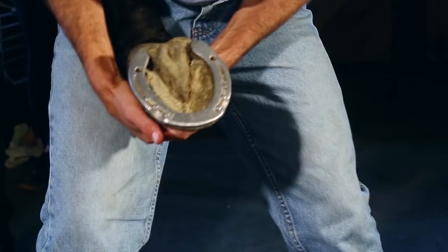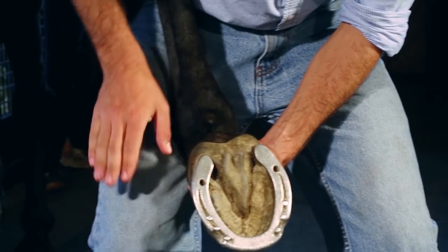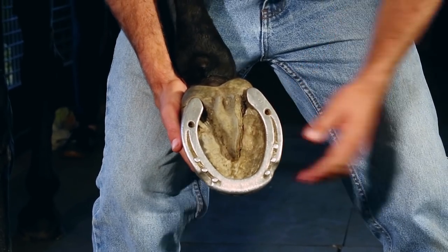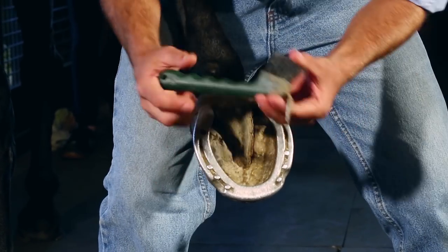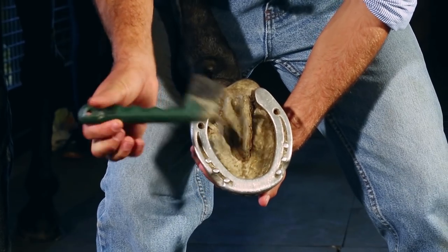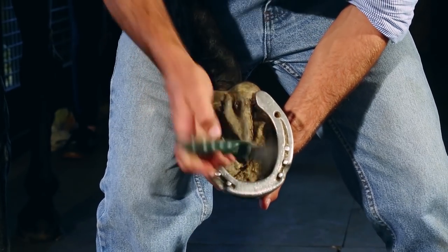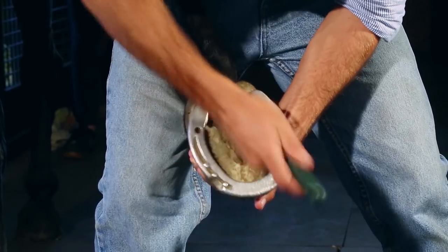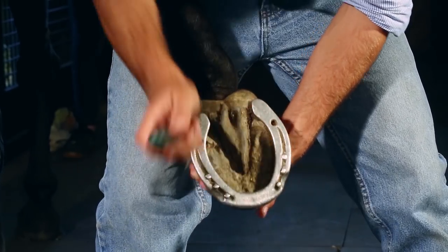Pick up his back leg, being sure to support it with your leg — that'll free up one of your hands and keep him nice and secure. Step one: use a hoof pick and make sure the foot is nice and clean. Get any loose dirt or stuff out of the way.